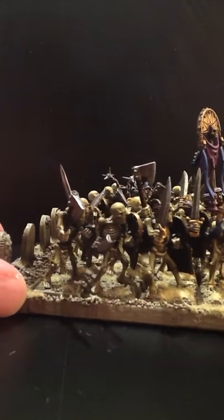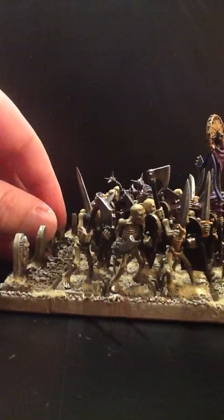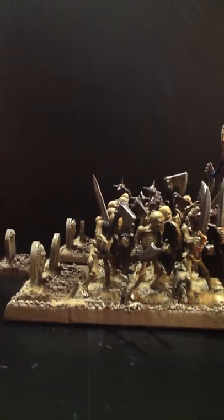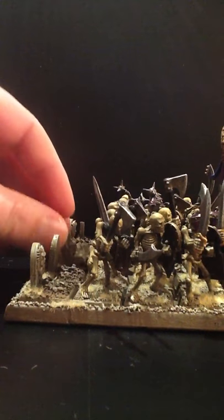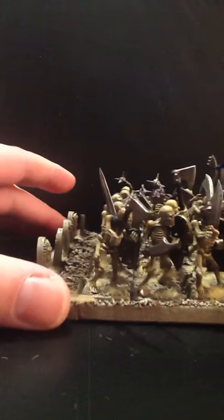Each model has been fitted with a small magnet glued up into the base. And then I have a magnetic strip which goes down into the movement tray. It means the models snap back on, stay secure — should make things a lot more easy when it comes to gaming.